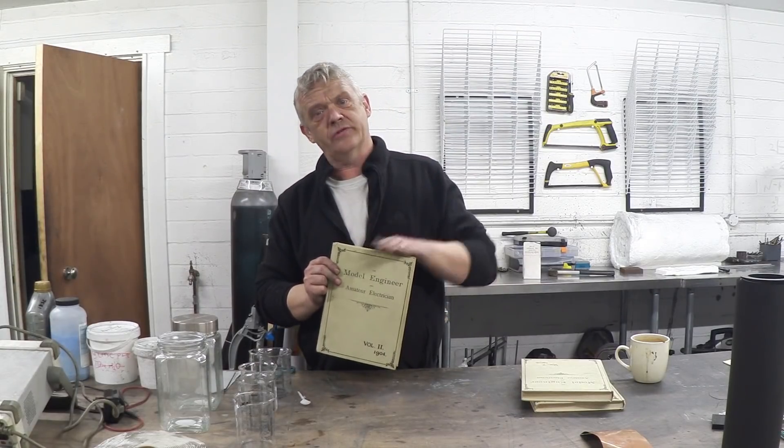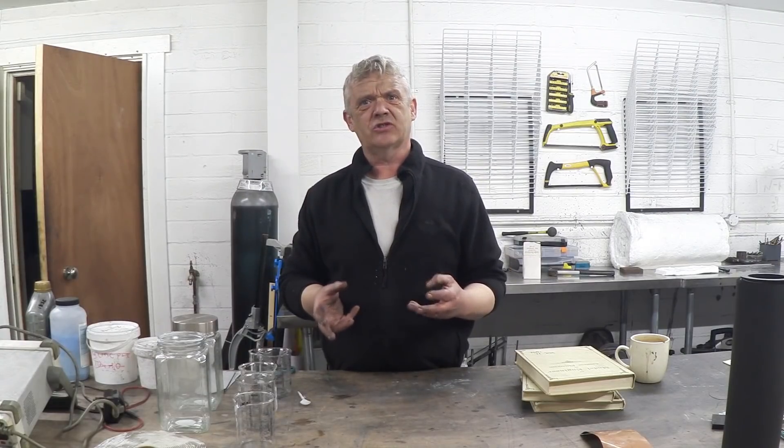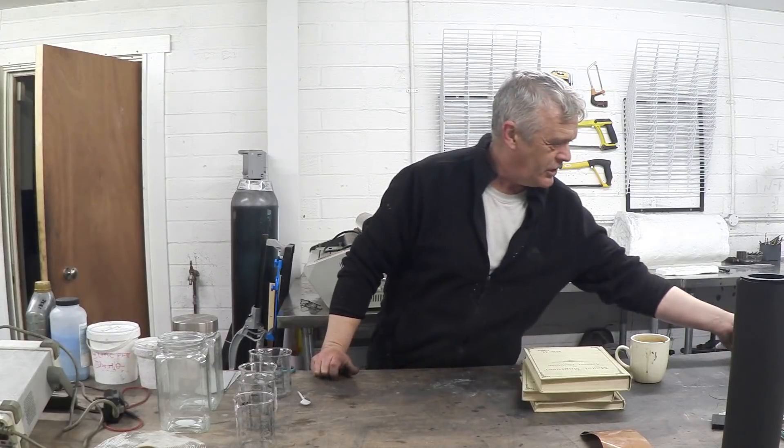I'm going to do a series of videos on the batteries contained in this material, because if we look at those and develop them with modern materials there is a high probability of generating something brand new. Back then there was a whole group called gravity batteries — extremely popular because people didn't have wall outlets. If they wanted a lead acid battery, called an accumulator, they needed a source of primary energy and they were using gravity batteries. They obviously fell out of favor; nobody knows about them anymore, which amazes me, and they're extremely simple to make and very robust.